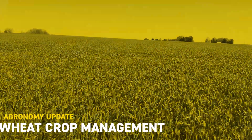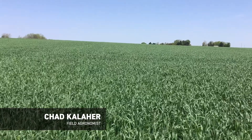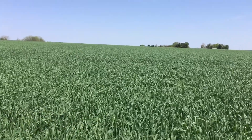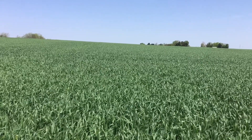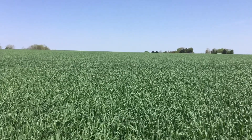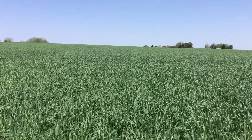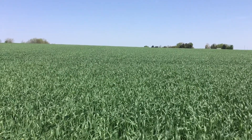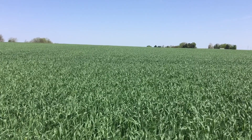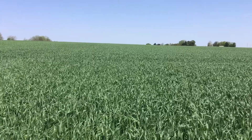Hey everybody, this is Chad Kayler, field agronomist with Bex Hybrids in east central Illinois. Today I'm in a wheat field in northeast Vermilion County, just southeast of the town of Hoopston. I want to talk about some upcoming important stages with the wheat crop and some management considerations. One of the most important things is knowing how to stage your wheat crop, because that can be very important for scouting.